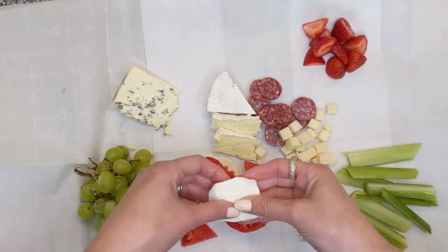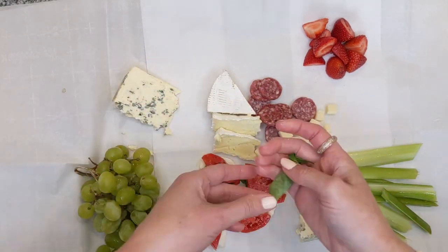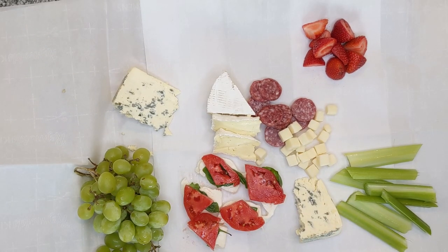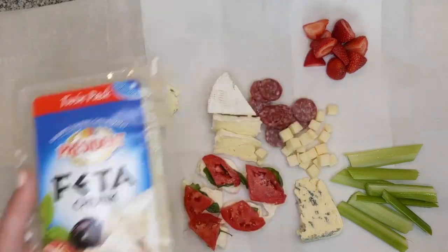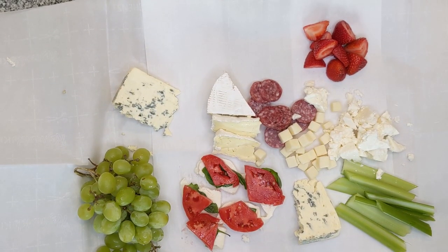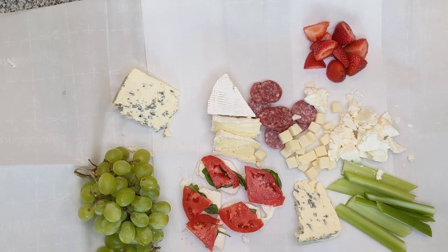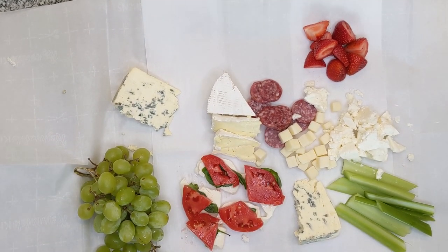I did have some chopped provolone — I actually found that in my refrigerator, I was not intending for those provolone cubes to be on there, but happened to go through my refrigerator and thought it would be great. There's the basil from my garden to add for the basil, tomato, and mozzarella little sandwich-type things on there. I did also find some feta in my refrigerator — breaking it up into little pieces so that guests can easily eat off the cheese board into little bite-sized finger foods. I find that it invites people to actually eat more. Make sure you're chopping and making it manageable for your guests to be able to consume the food on your cheese board and charcuterie board.